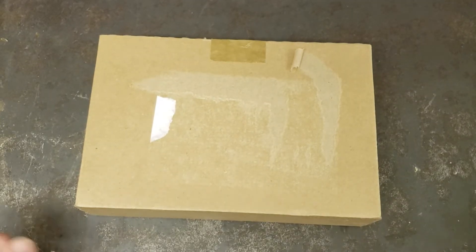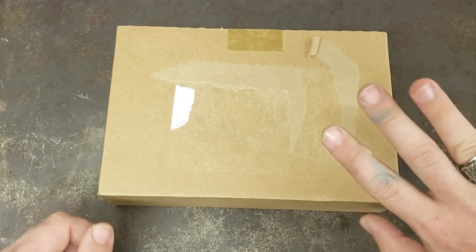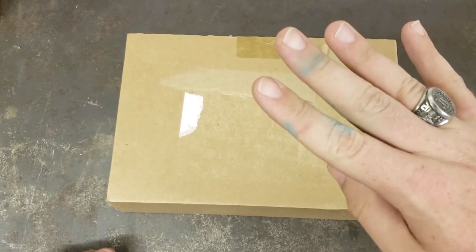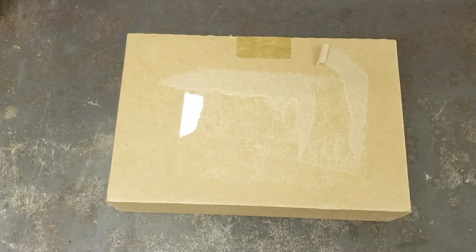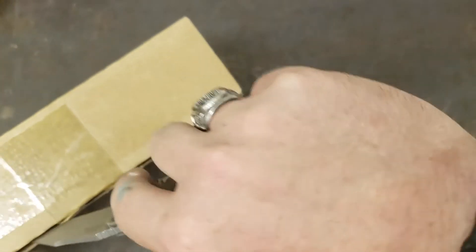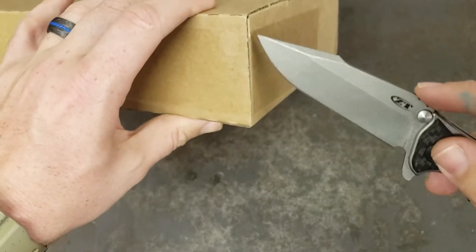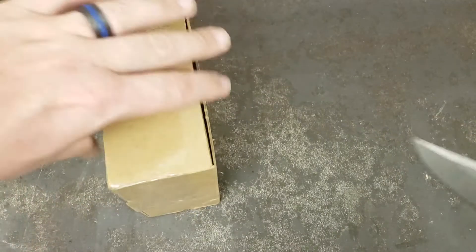Hey y'all, this is Sergeant Dan with Palmetto Edge. I got another package in the mail from Blade HQ today. You'll have to excuse my teal fingers — I've been doing some painting on some outdoor furniture for my wife, and I can't ever seem to stay clean when I'm painting. So let's get this one cracked open here and see what we're dealing with.